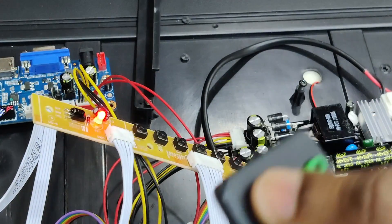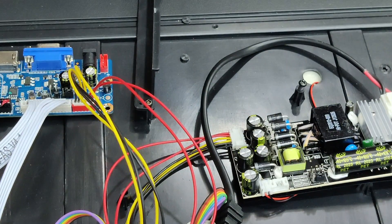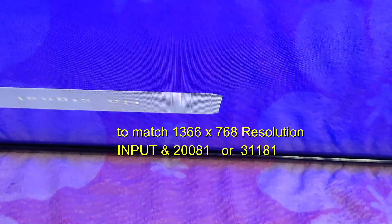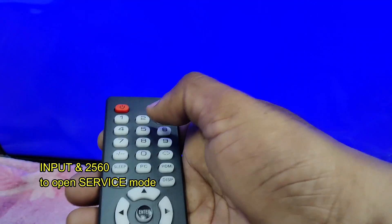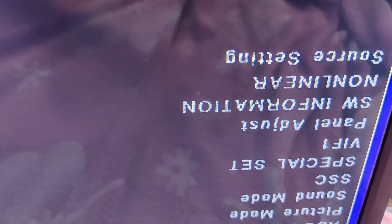Now let us switch on the power to the PSU. The red LED on the keyboard will glow — release standby using the remote. If the resolution is okay, you will see a blue background on the screen. If it doesn't match, input code 20081 or 31181 — either code will match the resolution for 1366×768. To open the service mode, press input and then 2560. From there you can adjust ADC, picture mode, sound mode, logo settings, and panel adjustments — everything can be done in this service mode.